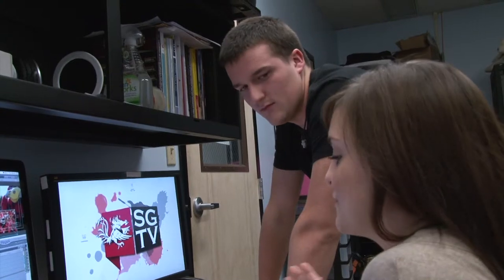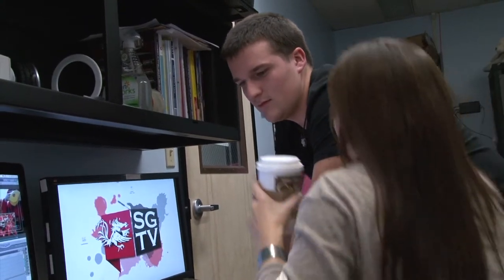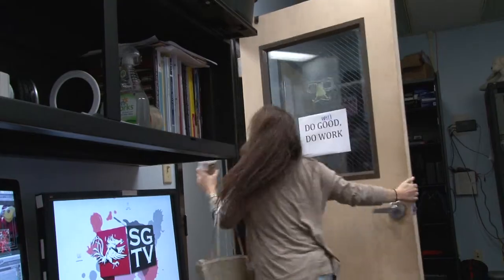I just don't understand this visual communication stuff. I'm leaving — I need to do something else. This visual communication stuff sucks. I'm going to the radio because no one will see my work there.